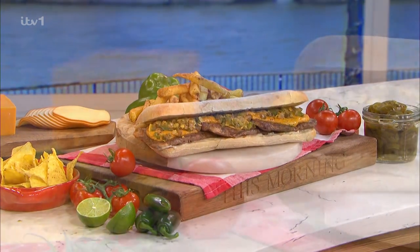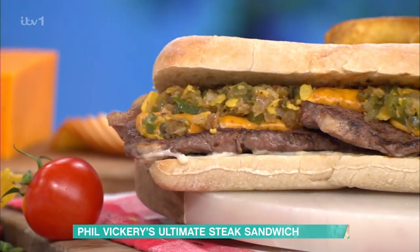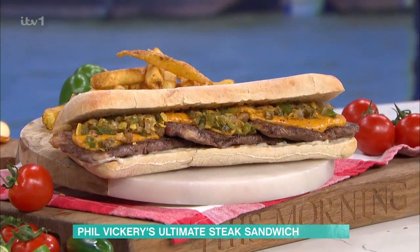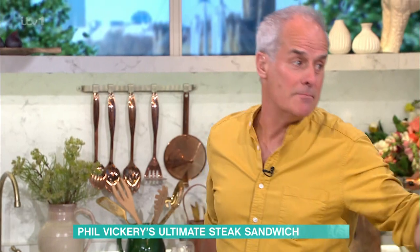It's a twist on a steak sandwich — it's like a chilli Philly steak sandwich, American style. But the sauce is really important, and the relish as well. A couple of twists there. Really simple, straight to the point. Using the sirloin — we'll come on to that in a minute.